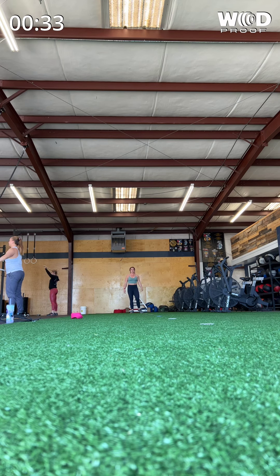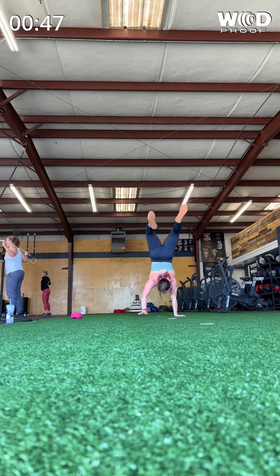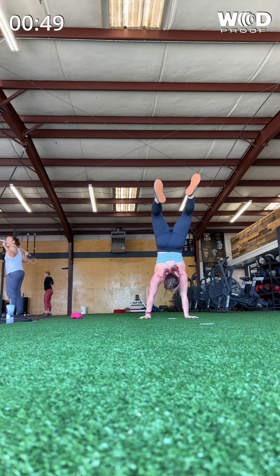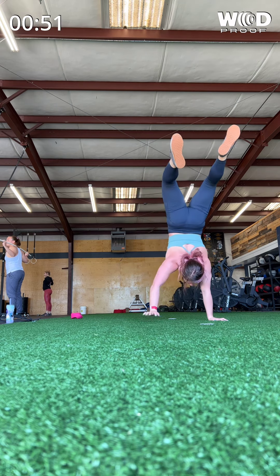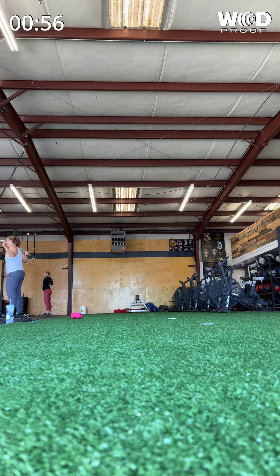Bring my bar into the back rack. We're working snatch drops today — working that power catch position, staying above parallel. What I want you guys to do when I say go: you are going to drop underneath that bar as you punch it up at the same time. On this first one, I want you to catch it in about a quarter squat. Go.